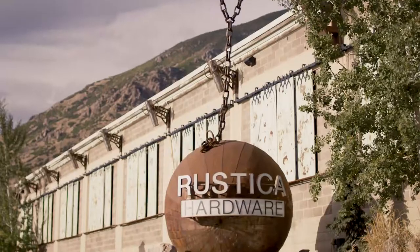Hi, I'm Kate. This is my sweetheart, Paul. We are the founders of Restico Hardware. Welcome to Installing Inspiration.